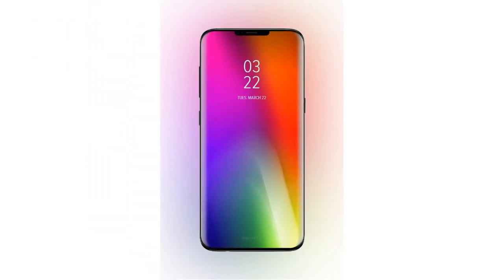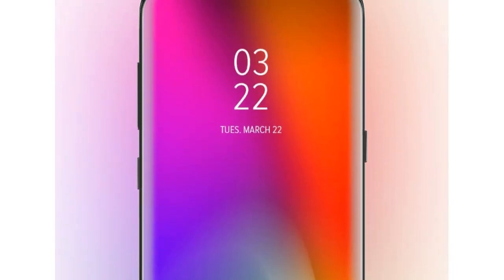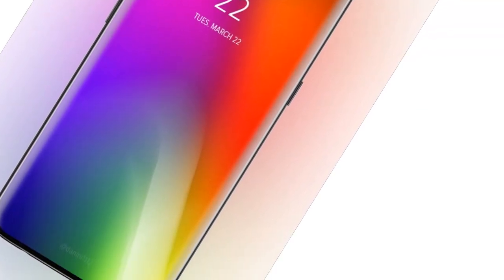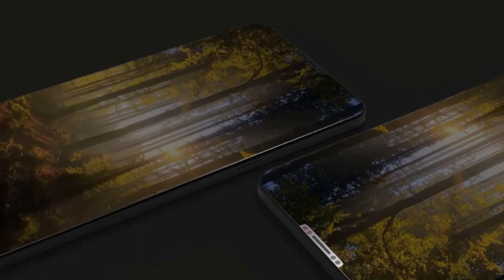Hi guys, another video by mtech Pro. Samsung Electronics has developed and mass-produced a high-speed image sensor capable of shooting up to 1000 photos in one second. It is possible to implement images such as slow motion, which is used for judging in baseball.